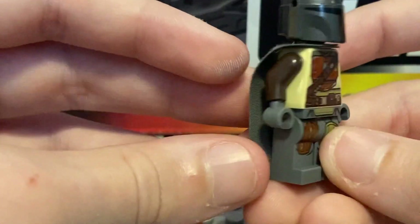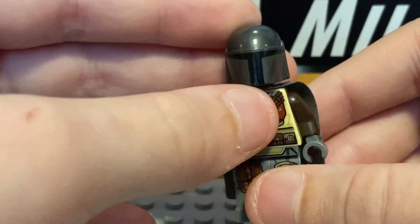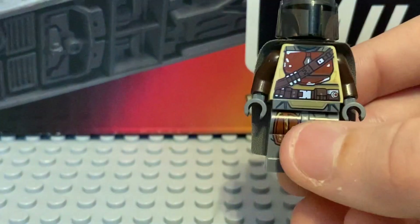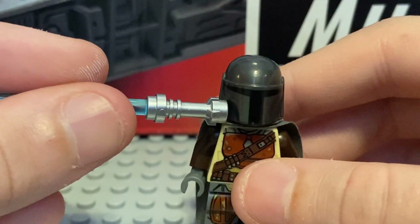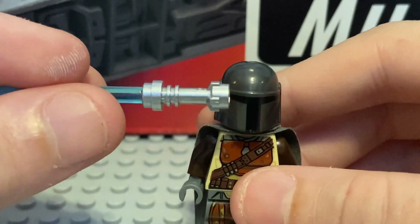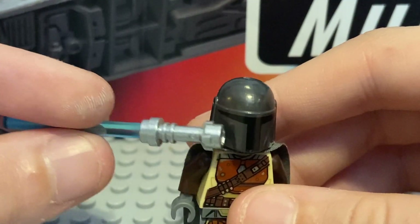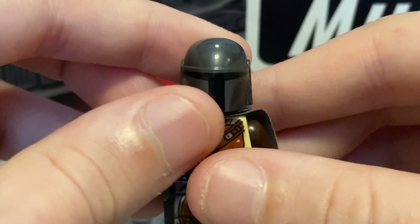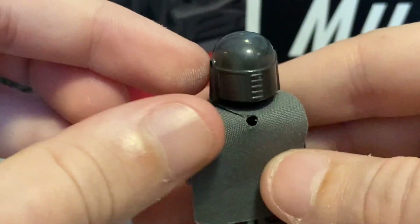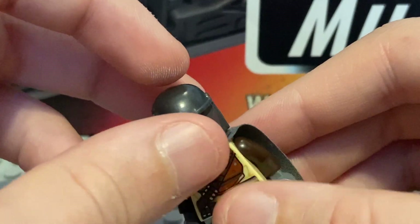Of course, he doesn't have arm printing, so that may be a downside. My helmet's got a little ding in it. The helmet, for sure, is a lot darker than I originally thought when I got it — because this is like a lightsaber hilt and it's really dark, surprisingly. It's the same helmet they use for Jango Fett and Boba Fett and stuff.